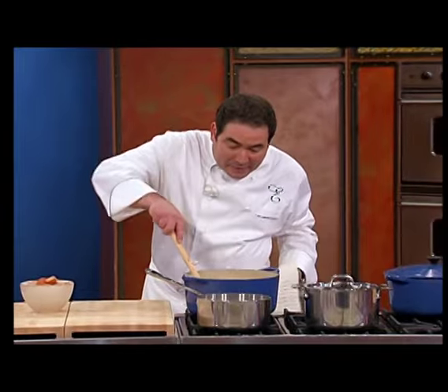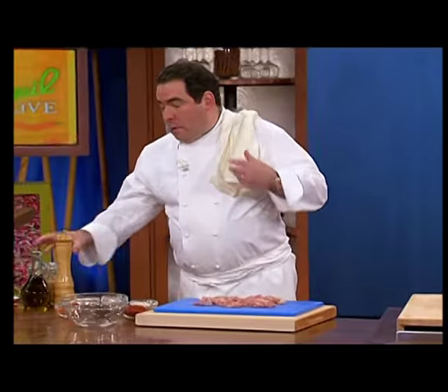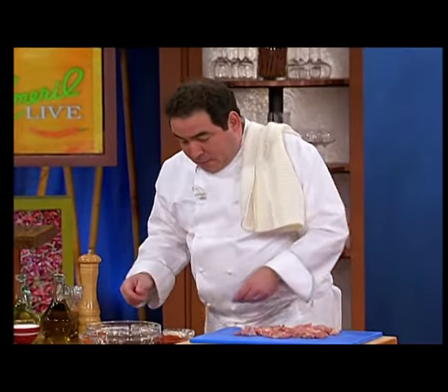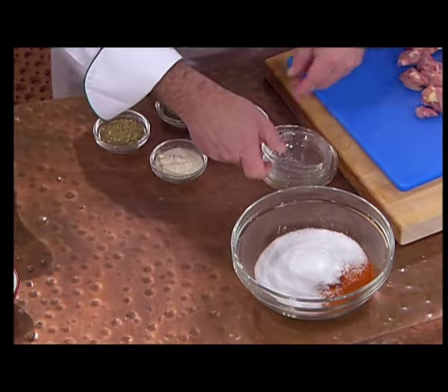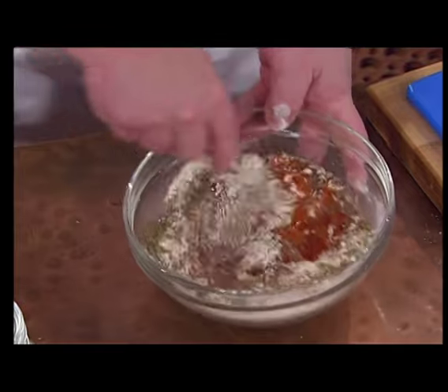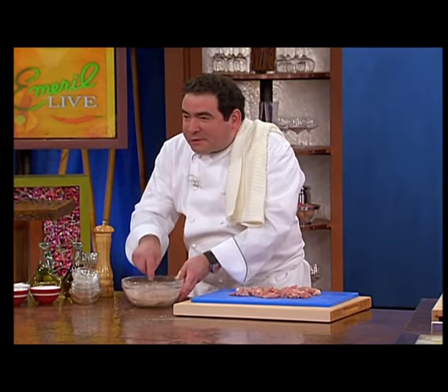While that's in there, we're going to turn the heat up now — go ahead and jack it up, keep stirring it. A lot of people have asked me, what's the essence? This is it, this is how I store it. It's paprika, black pepper, cayenne pepper, salt, onion and garlic powder, oregano, and thyme. That's the essence. All blends are different because all spices are different. Just because you buy paprika today doesn't mean it's going to be the same as last month.